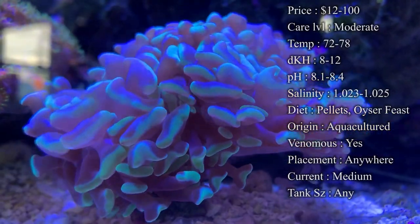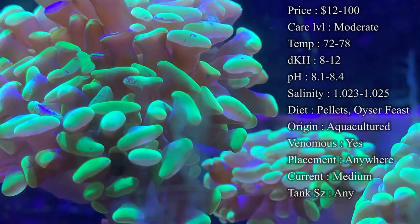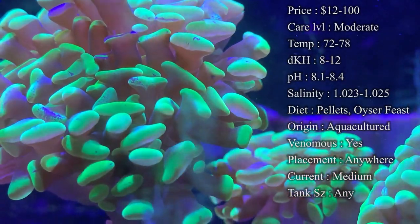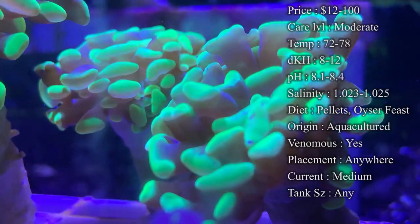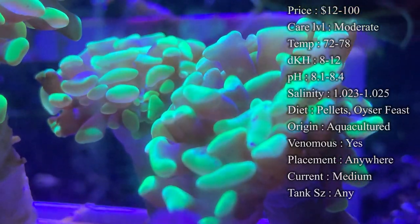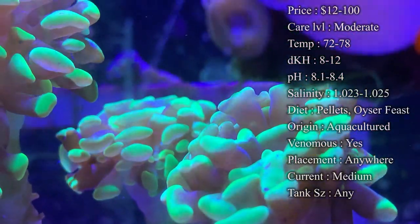For diet, what I like to feed mine to keep them growing a lot is Reef Roids. You can mix that up in your own water and then just squirt a little bit above them and they'll soak it in. Pellets are another really good thing — they actually can eat the pellets; just drop them on top and they'll grab them and eat them up pretty quick. Oyster Feast is another really good one to use — it has a lot of ingredients in it to keep them splitting.